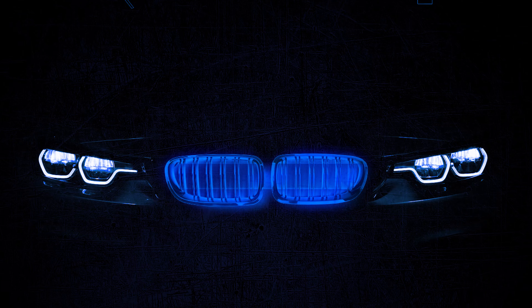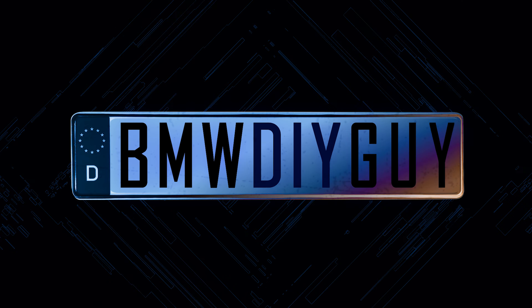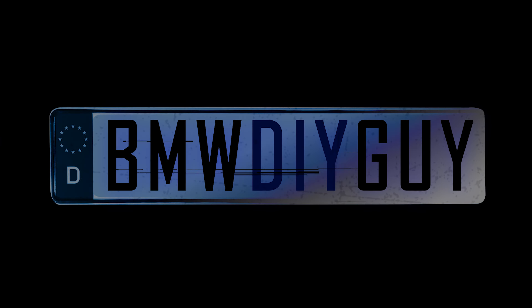Hi, I'm Stefan the BMW DIY Guy, and today we're going to be changing the OEM mid pipe on my BMW M2 Competition to the amazing single-channel mid pipe from Active Auto Work. I want to show you how to do this yourself. This really isn't all that hard of a project — it's going to take you a little while and a few simple tools. Everything you need is going to be listed in the description below.